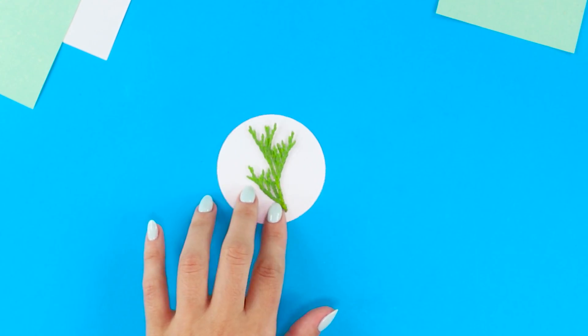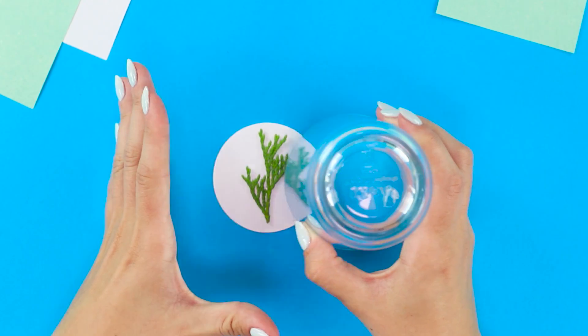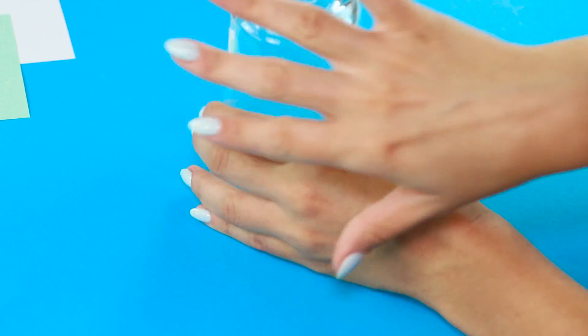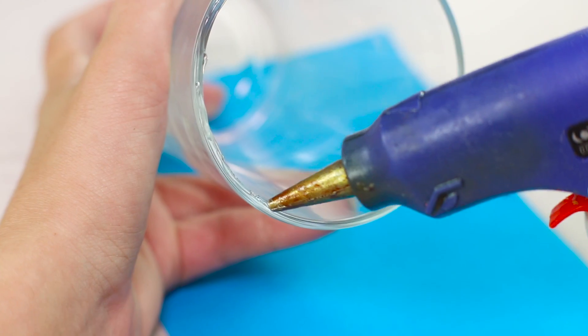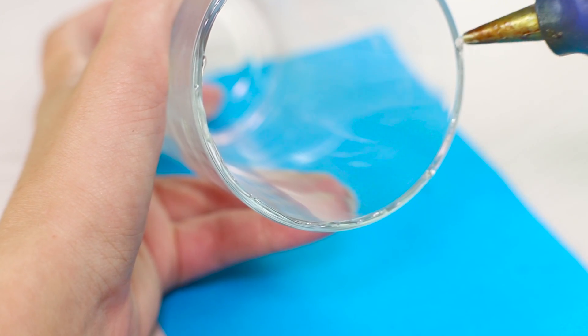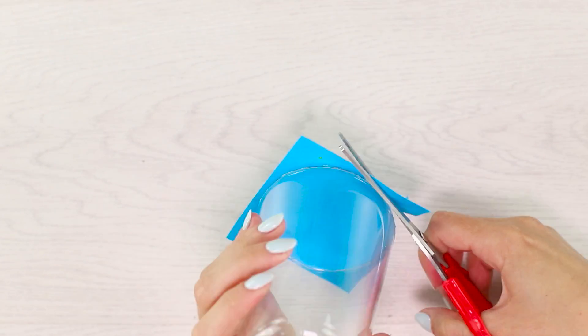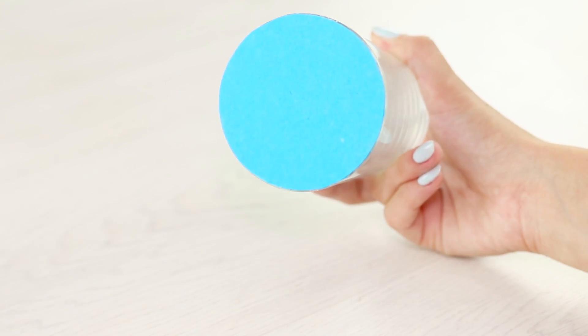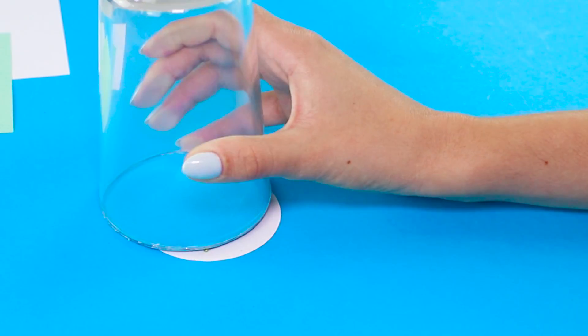There is yet another mysterious disappearance. A small branch of Thuja literally dissolves under a transparent glass. It will appear as unexpectedly as it disappeared. You need a piece of paper and a glass. Paste hot glue on the upper side of the glass and glue the glass to the paper. Crop the excess. An important point is that the background for demonstrating the trick should be of the same color as the cap for the glass.